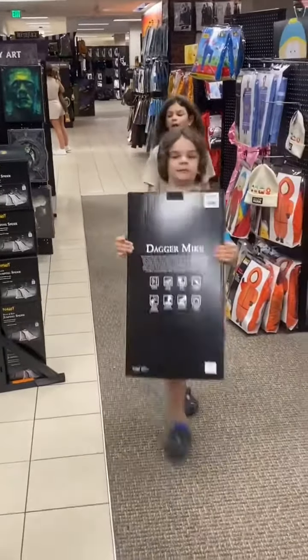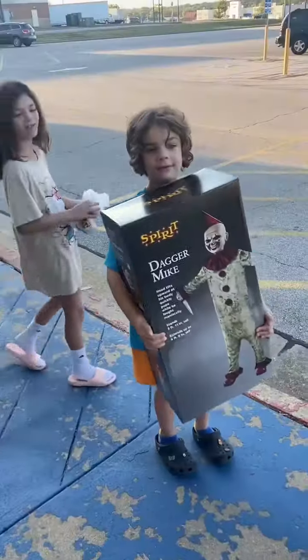No, no, we're not going to die again. I got him.